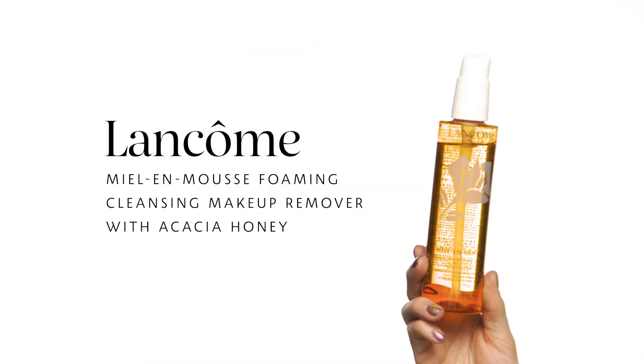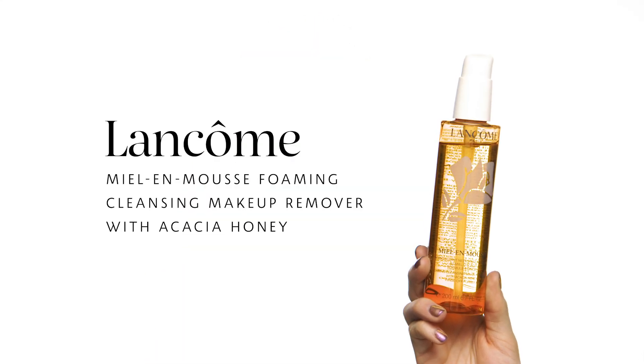I'm starting my skincare routine off with the Lancôme Miel & Mousse Foaming Cleansing Makeup Remover with Acacia Honey. This is a really great cleanser for all skin types, and since I lean a little bit on the drier side, it ensures that I get all of my makeup off without making my skin feel dry or tight. Honey is a great ingredient to have in your skincare routine because it's antibacterial, antimicrobial, and it's a natural humectant, helping to maintain a healthy and hydrated complexion.